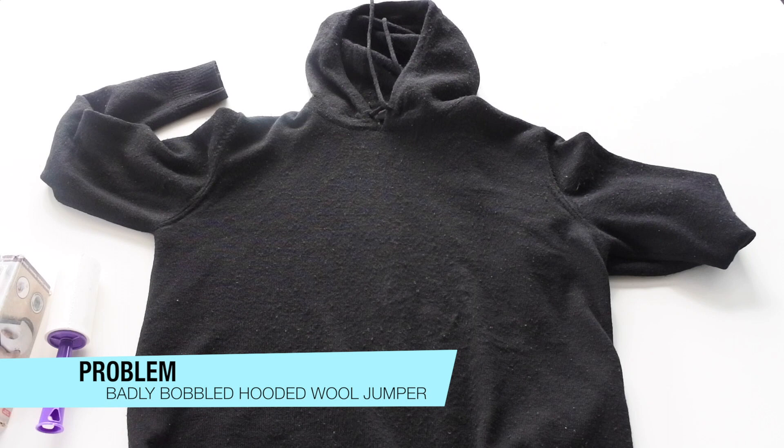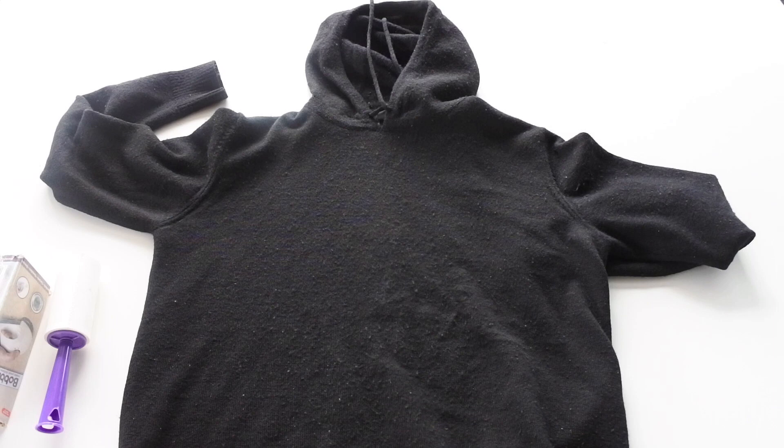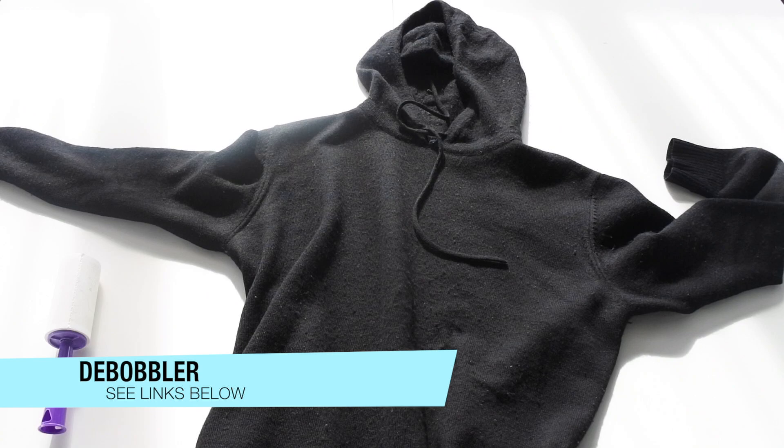So this is the jumper right here — Marshall Artist. I think this jumper retails for like 80, 90 pounds. It's a wool jumper, and the thing about wool is if you don't tend to it and look after it every so often, it does bubble quite badly, especially if you're wearing jackets over it. You can see some of the bubble in there, it's really bad — I couldn't even wear this top when I was over in Copenhagen.